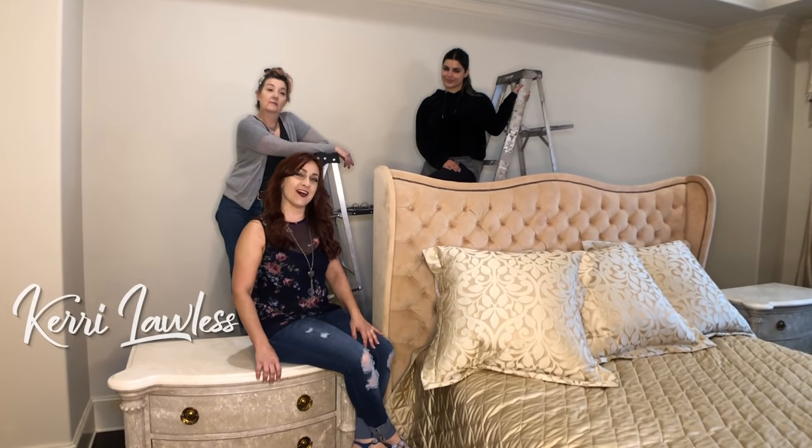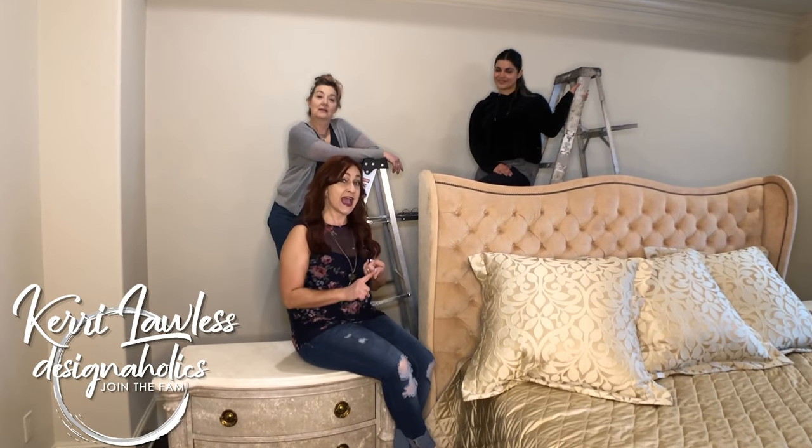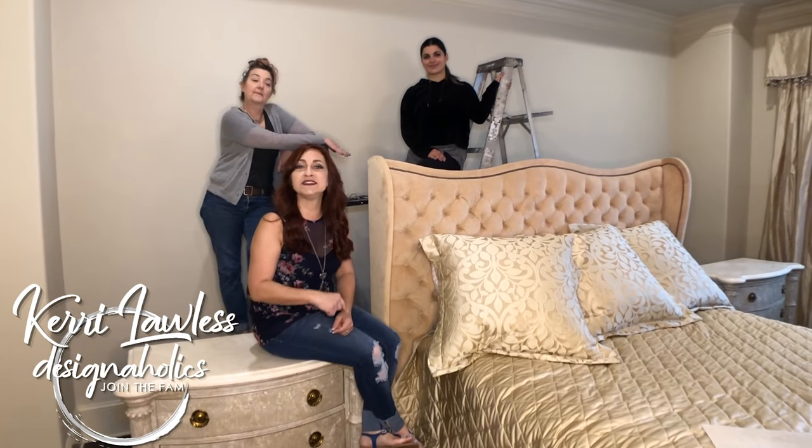Hey there, Designaholic! I'm Keri Lawless and we are Designaholics! On this channel we teach DIY hacks, how to achieve high-end looks on a budget, and how to make the most money through staging when you sell your home.